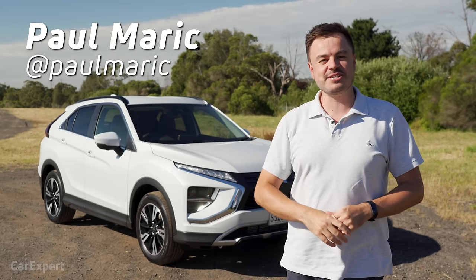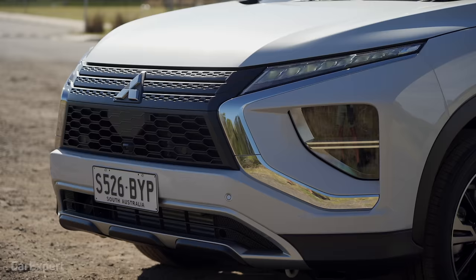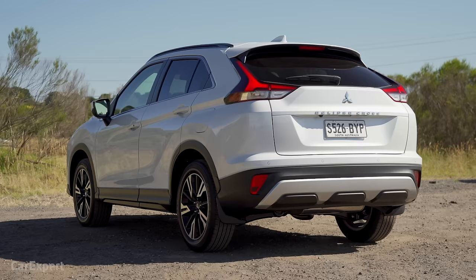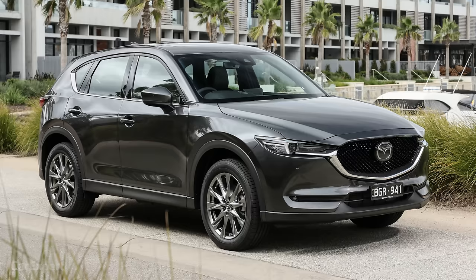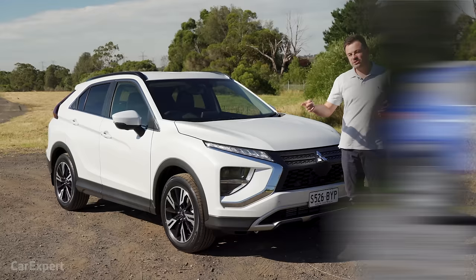G'day, I'm Paul. Mitsubishi wants to continue filling out its range with as many SUVs as possible. That's why it created the Eclipse Cross, a funky small SUV. It's just been updated, so it's got a new face and a couple of new extra features. This right here is one down from the top spec — it's called the Eclipse Cross Aspire, priced at just under $35,000. It competes with things like the CX-5 and the Kia Seltos, on the smaller side of medium SUVs.